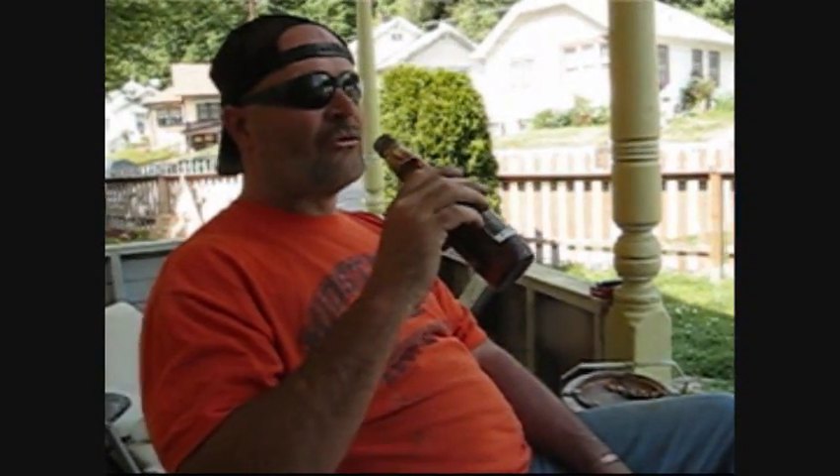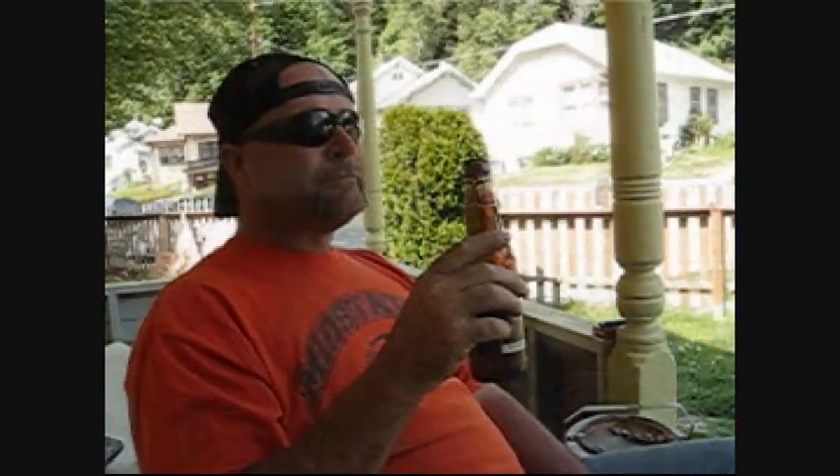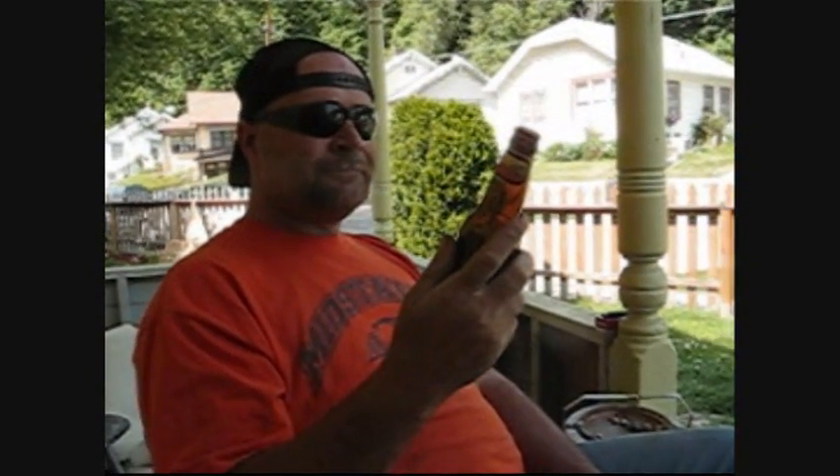Citrus — do you get that? I kind of get a lemony taste to it, a little bit at the beginning. Citrusy, citrusy — I kind of get that too. And it's in the middle palate too.